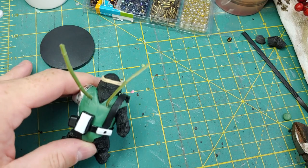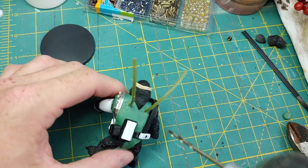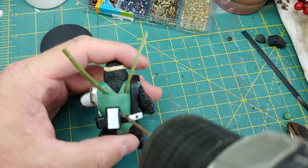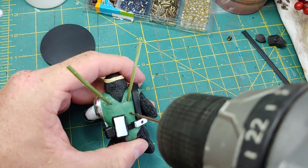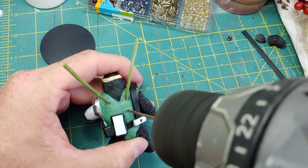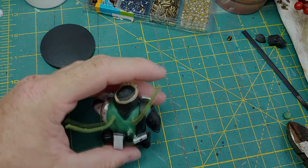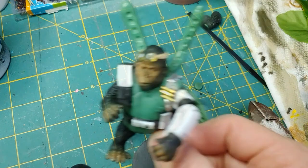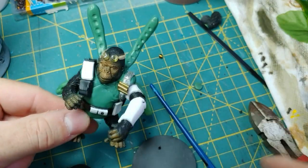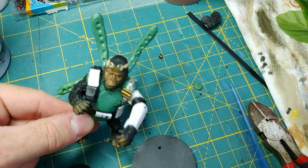To create the tentacles, I'm going to use some wiring. For support, I'm going to drill into the back of the model — please be safe when doing this. Once we've completed the holes and put the wiring inside, we can start to build around that with green stuff. I've already applied the green stuff to the wiring and allowed it to dry. Before it dried, I took the tip of a brush and just created the tentacle effects you see here.